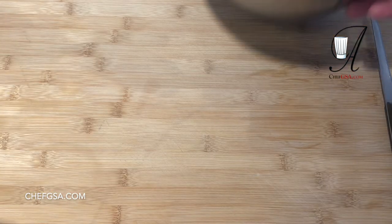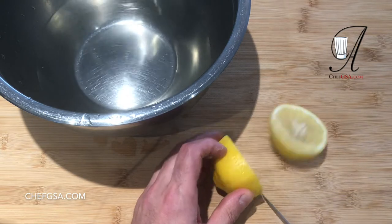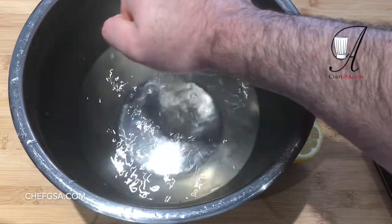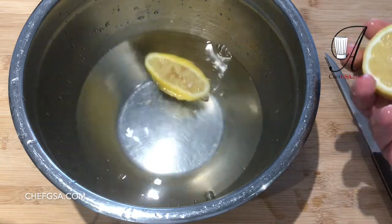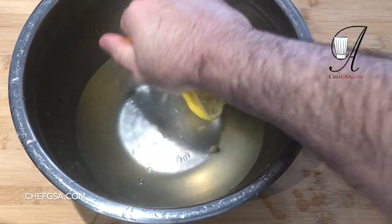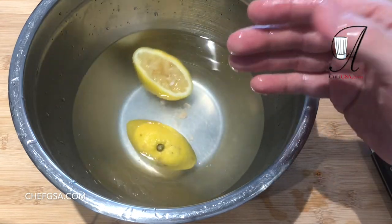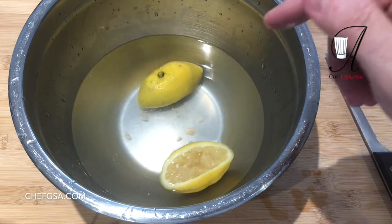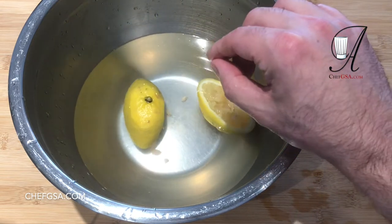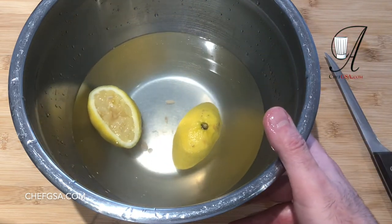Let's first turn our attention to our artichokes. They're the most important thing here to get started properly; the rest is pretty much easy after we take care of that. We're going to cut a lemon and squeeze that juice into this water — it makes no difference if there are pits. It's acidulated water, or water with acid in it, because when we make the artichokes, if we don't put them in this water they'll turn black. With acid in the water it stops them from turning black and leaves them with that nice light green color.